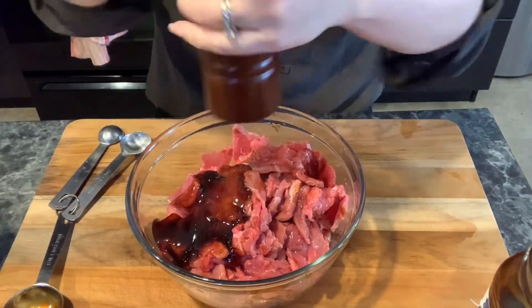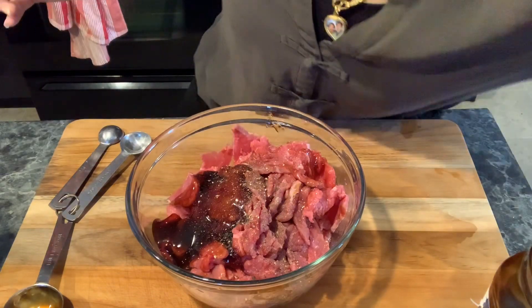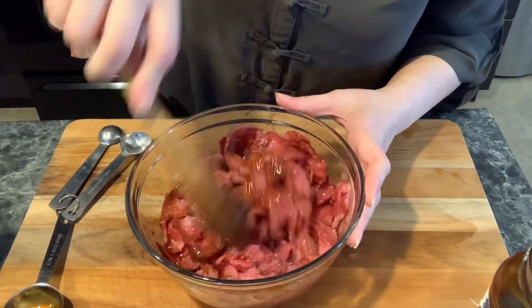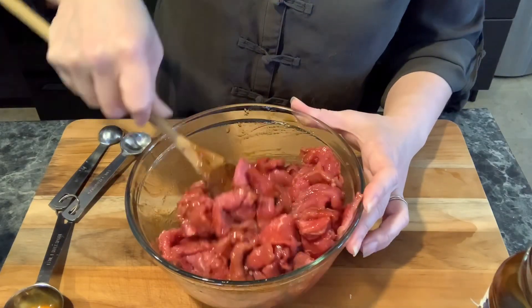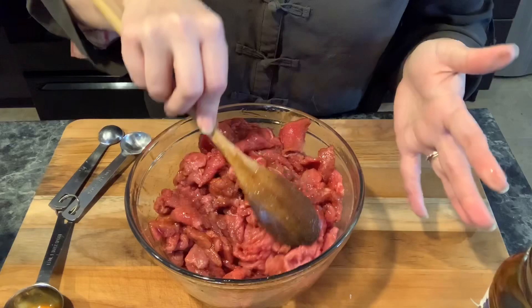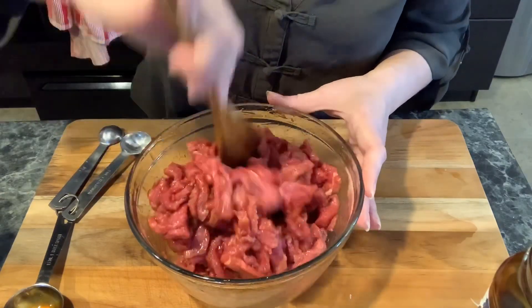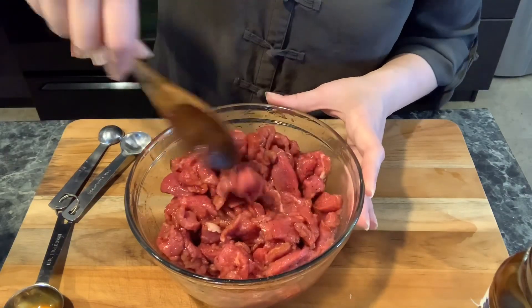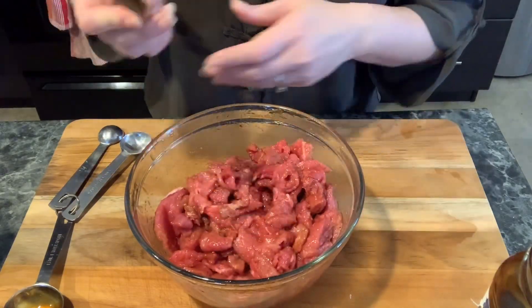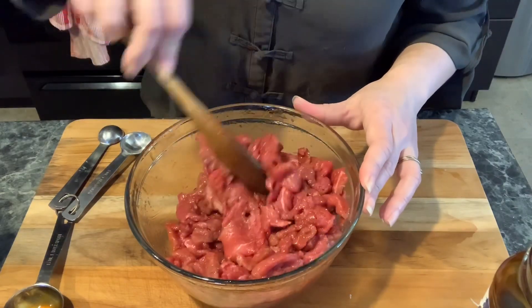We'll put half a teaspoon of brown pepper. If you like more you could put more — my kids don't like too much spicy food, so I don't use too much. Just use a spoon and marinate them. You always have to marinate the meat first before you stir fry it with any vegetable; the meat becomes flavored rather than all separated. I like to put more vegetable than meat — sometimes I marinate this much and may only put half, so I get to eat a lot of vegetables.